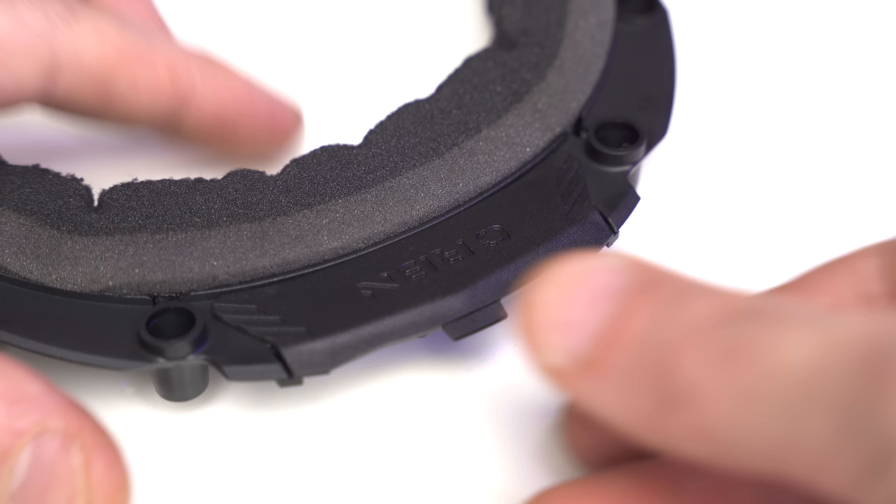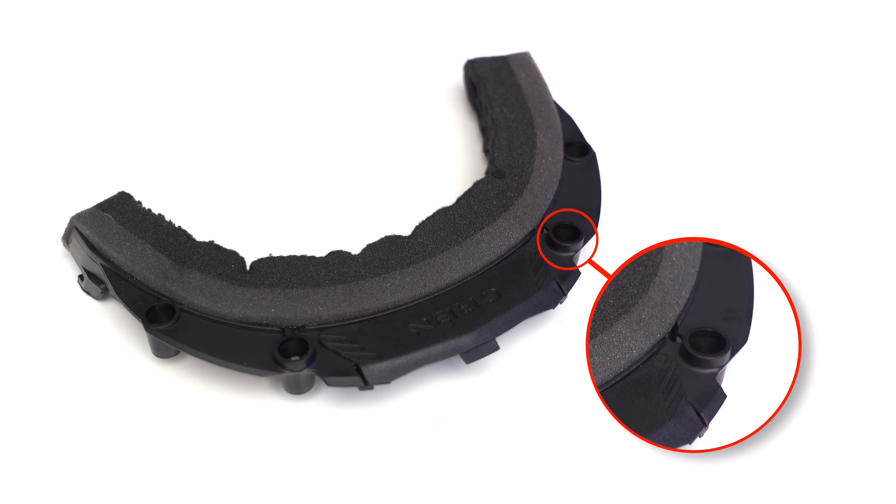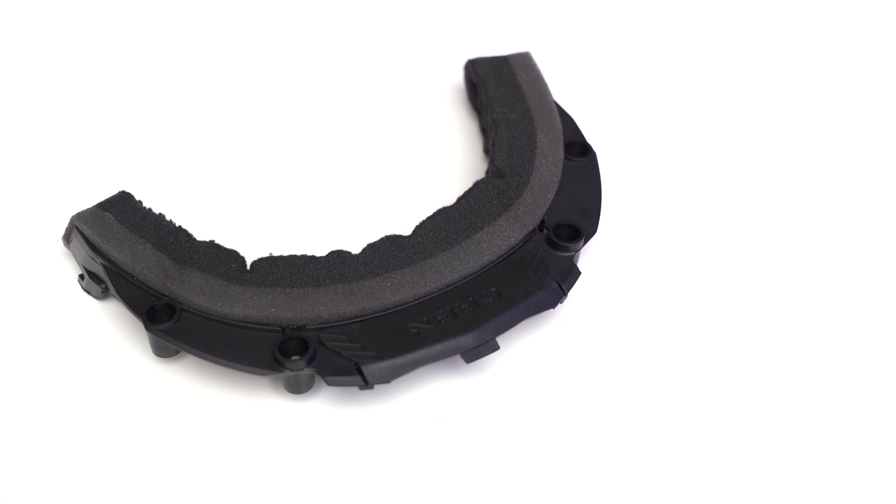If you've ever thought you want to support this paintball channel but you're looking to buy some paintball gear, maybe you want to buy this Carbon Zero — head over to BFPGear.com. They've supported this channel for a long time, and supporting them by buying paintball stuff from them helps support me. They're also known as BlackFridayPaintball.com.